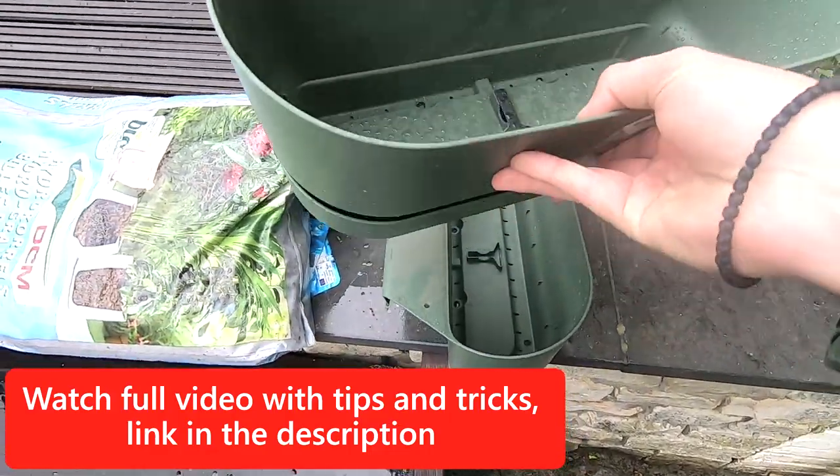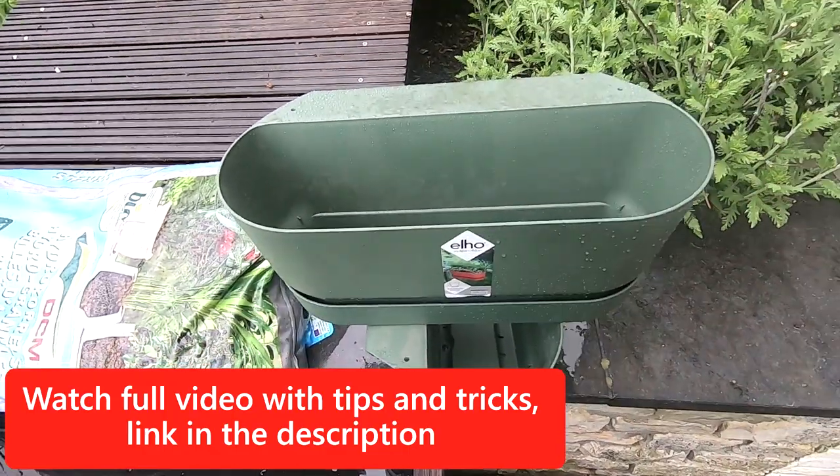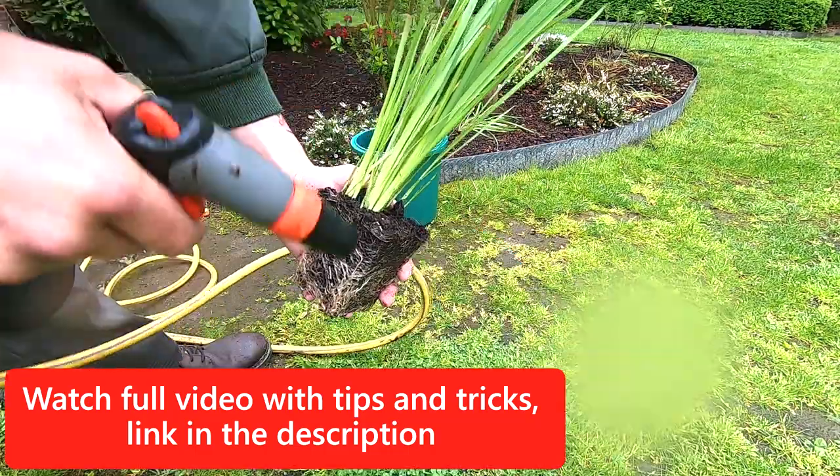You'll also need a pot to put everything in, preferably with a lot of holes in the bottom. Rinse out the clay balls properly to rinse off all the dirt.